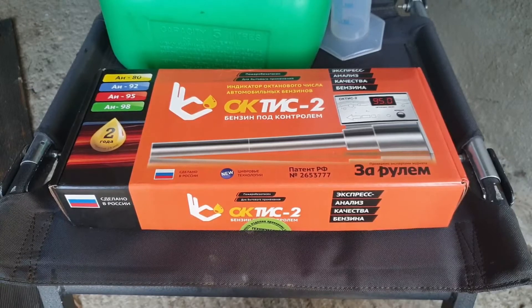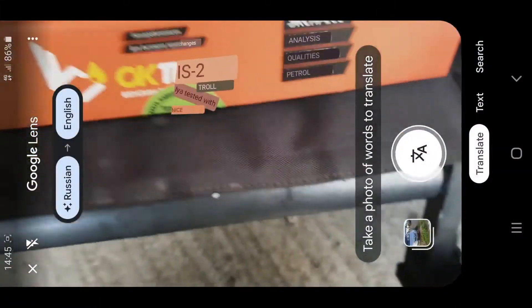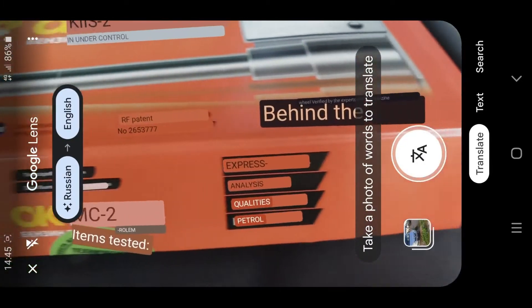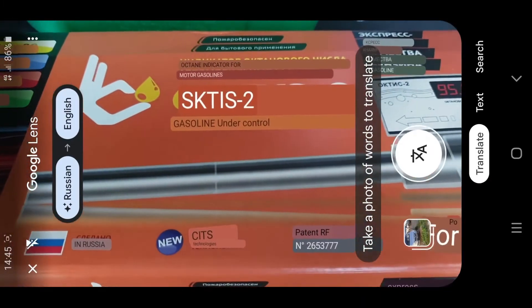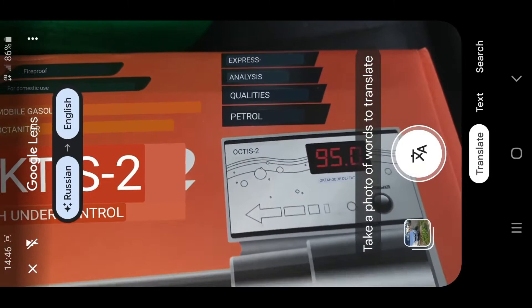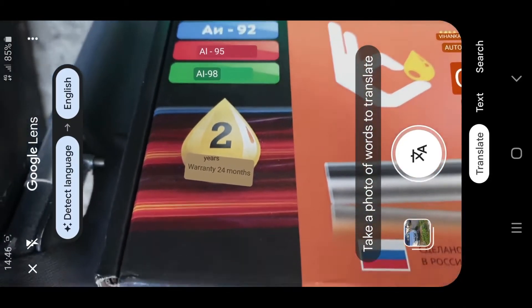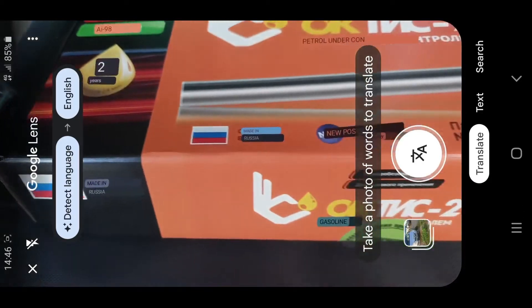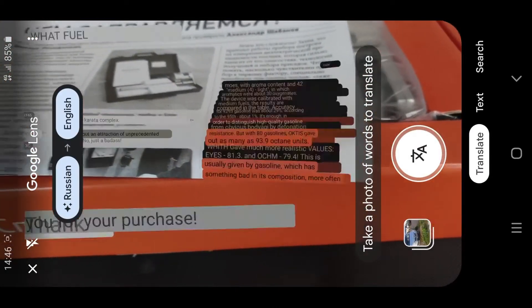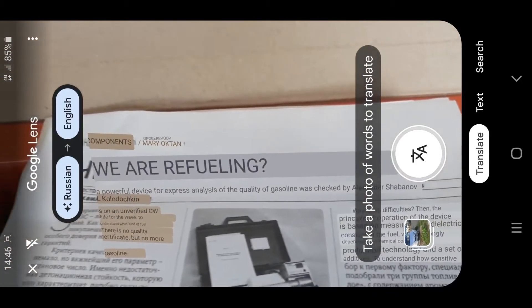Anyway, enough of me waffling, let's take a closer look at the tester and get it fired up. I'm curious if my phone's screen recorder works at the same time as Google Translate. Oh it does — we've got: Verification and Journal Behind the Wheel, Express Analysis, Qualities Petrol, Digital Technologies, Fireproof for Domestic Use, Indicator of the Octane Number for Gasoline Vehicles. There's a 2-year or 24-month warranty. Next to the flag I assume is Made in Russia. Inside the box it says thank you for your purchase. It's going to be a bit of a word salad in the manual, but I did download an English translation of the instructions so I have a good idea on how to use it.